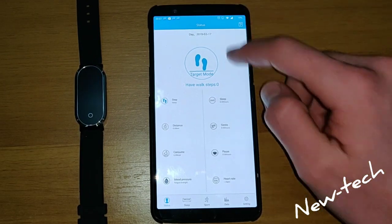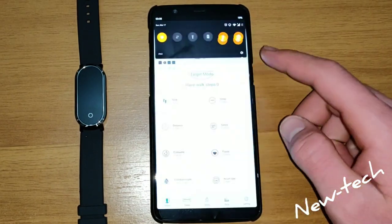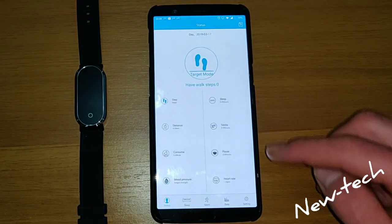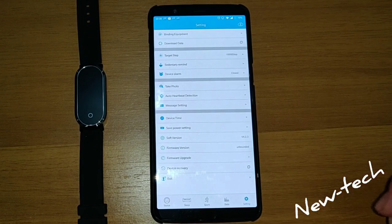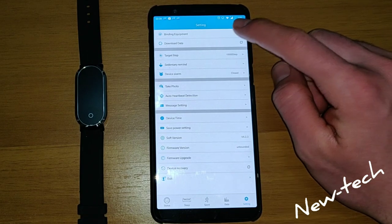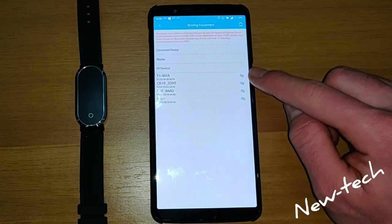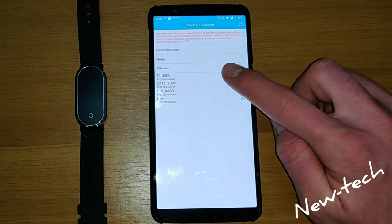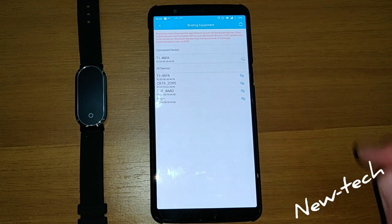First you have to go and turn on the Bluetooth, go to settings, go to binding equipment and press refresh. This is the first one, so it is connected.